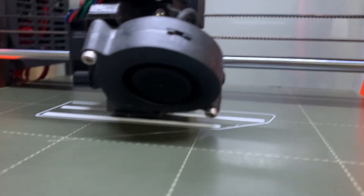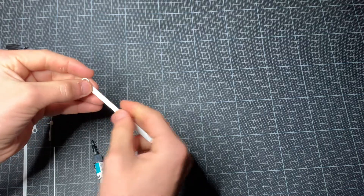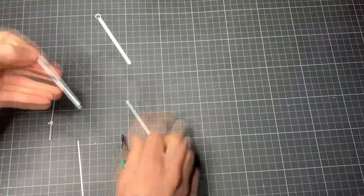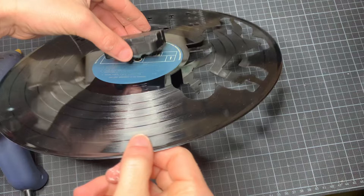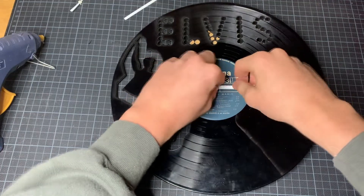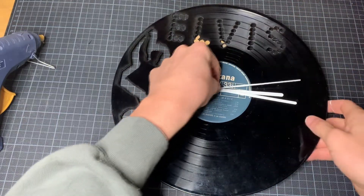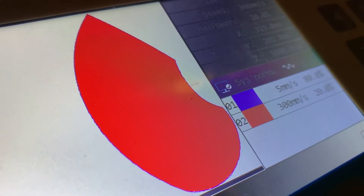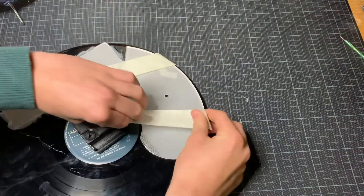Here we are 3D printing the hands of the clock.